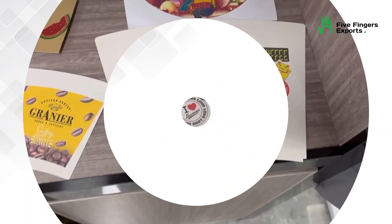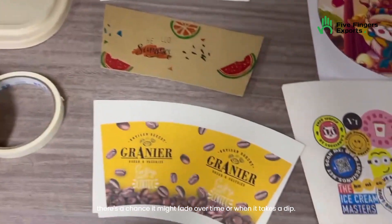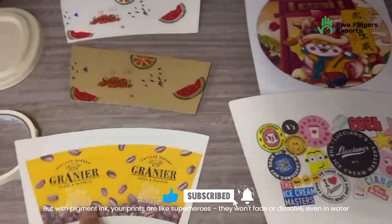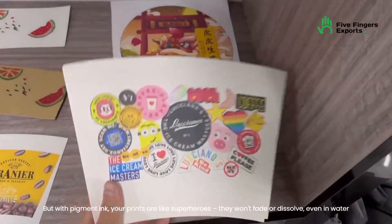It all comes down to the ink choice. If you go with dye ink, there's a chance it might fade over time or when it gets wet. But with pigment ink, your prints are like superheroes — they won't fade or dissolve, even in water.